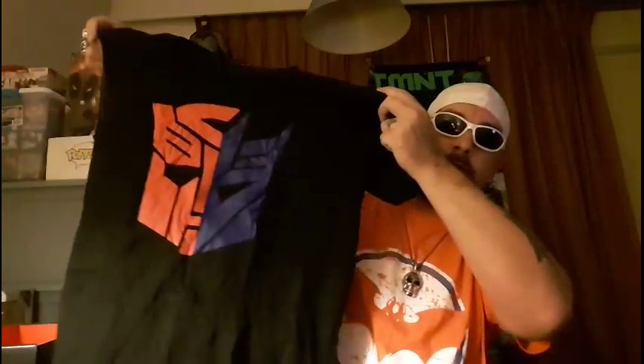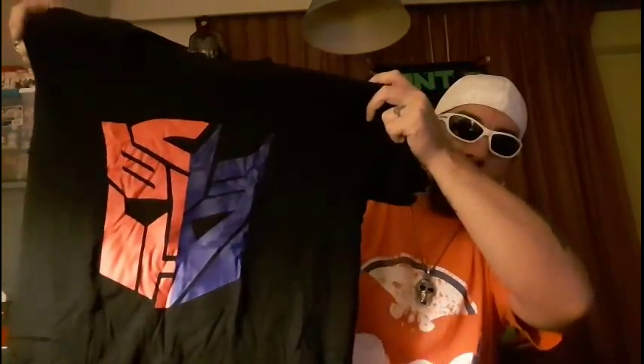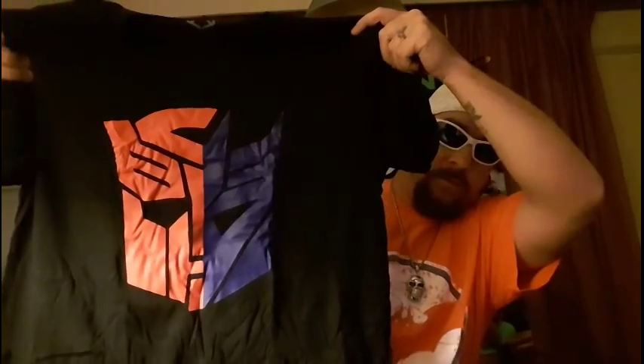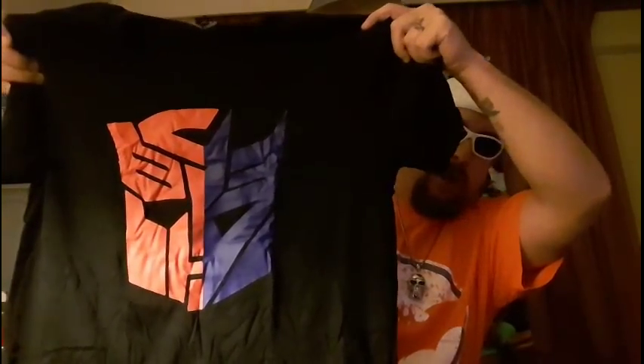The next thing we'll show you is the t-shirt. This is officially licensed by A-box — we have a Transformers t-shirt with an Autobots and Decepticons mashup. It's a really cool looking shirt — really nice soft quality fabric with a vibrant Transformers pattern. I love how it's black, which makes the logo just pop right out at you.